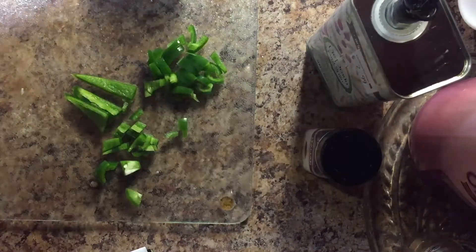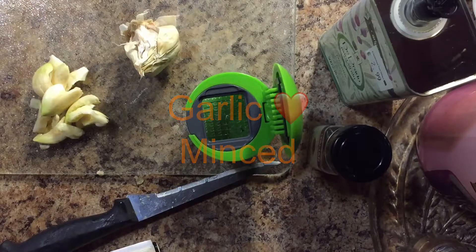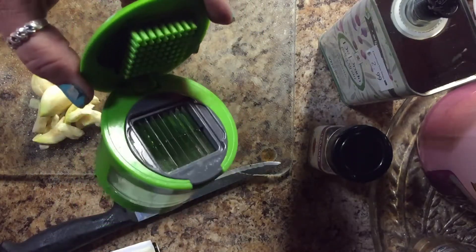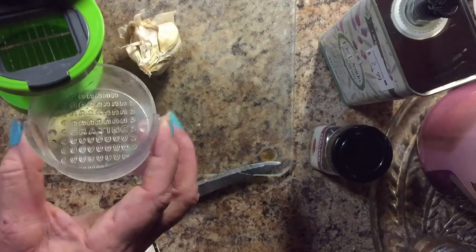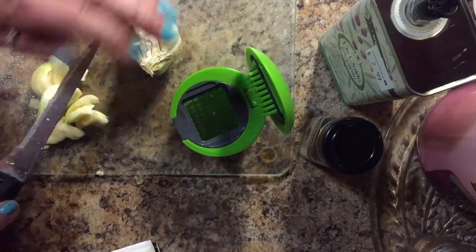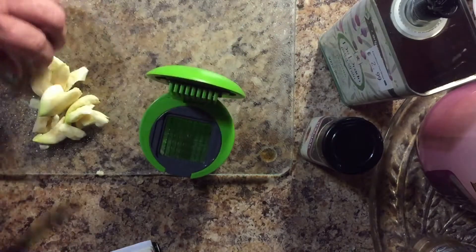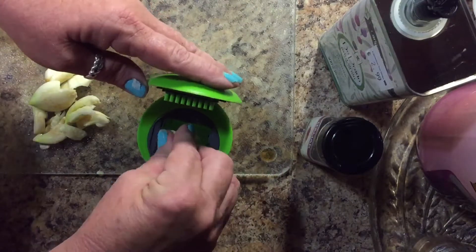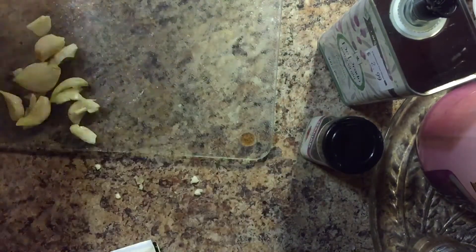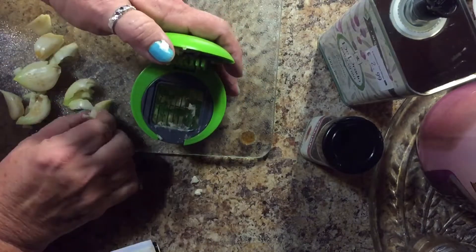Next I do my garlic. The recipe only calls for three cloves but I always go overboard. I got this little contraption from Wish — it has a little bowl that catches the garlic and minces it up real good. I smash the garlic with my knife, the peeling peels right off, then I set the garlic clove in the contraption and push down to mince it.